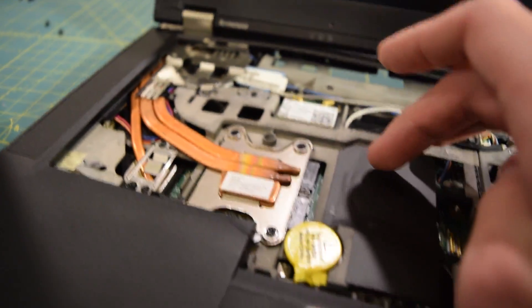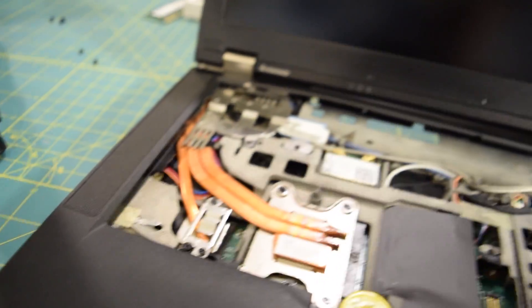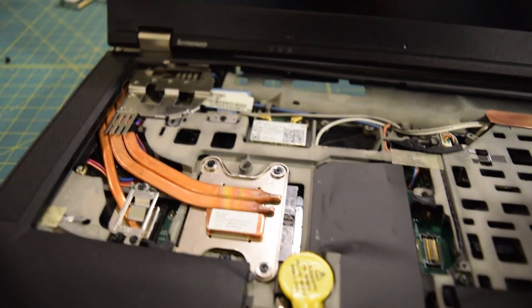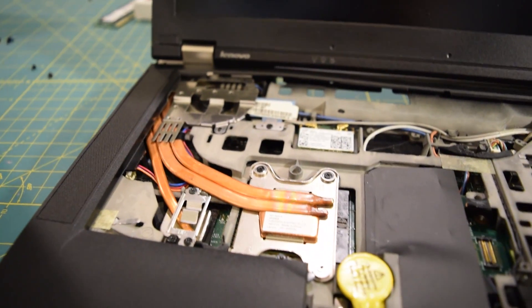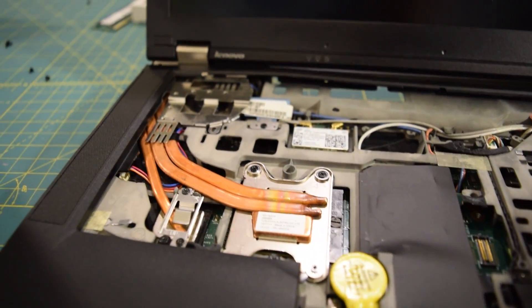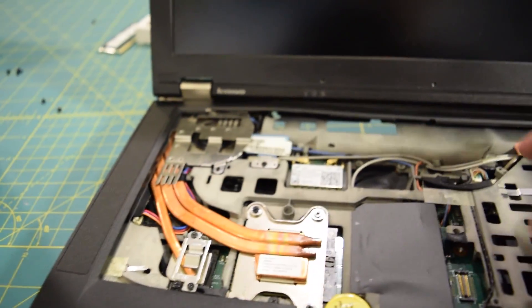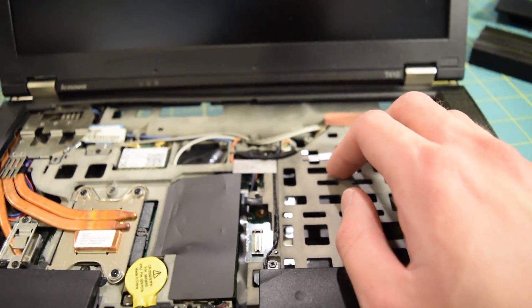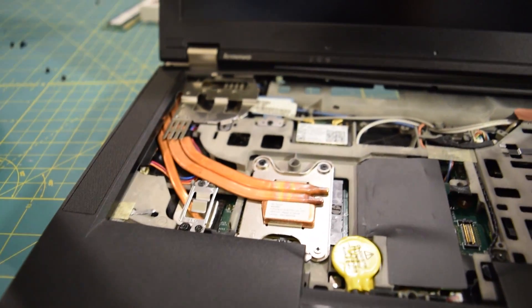I just went ahead and stopped while I was ahead. I don't want to completely destroy this laptop just because I can't find where this one screw is. So I just went ahead and slipped some new thermal paste under both sections of the heatsink, and I'm going to call it a day as far as that is concerned. That should be absolutely fine. And once again, this is not meant to be a guide — please do not use this video as a disassembly guide for this laptop.